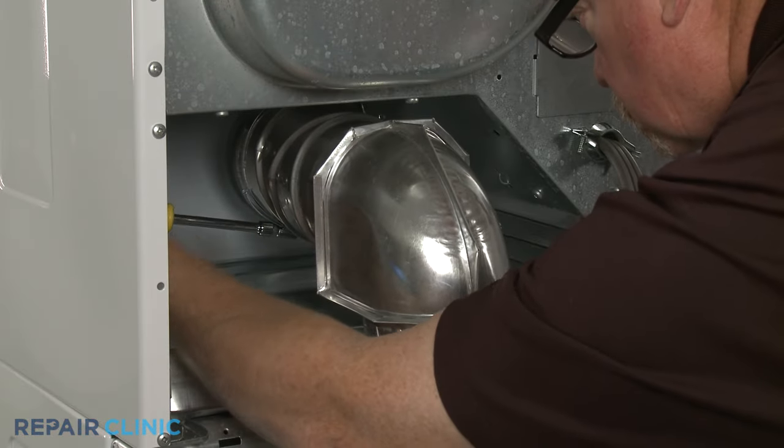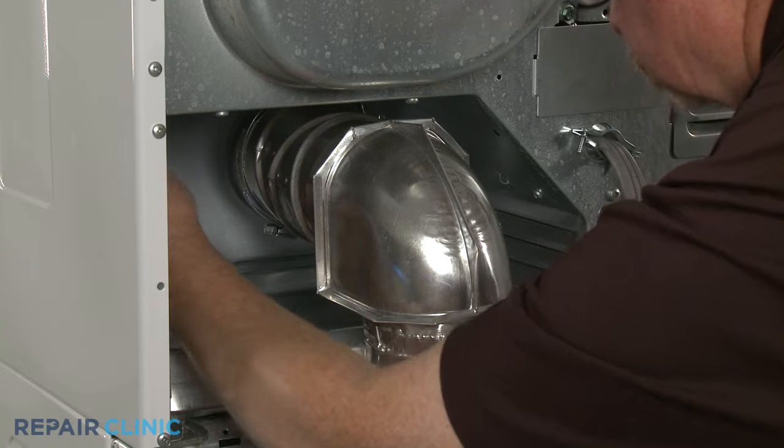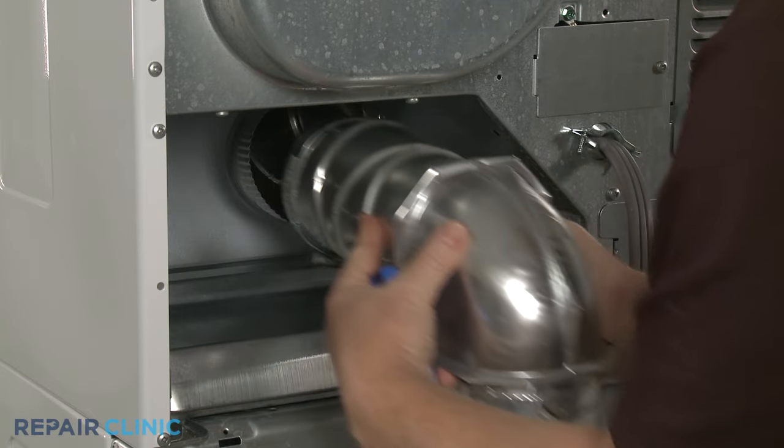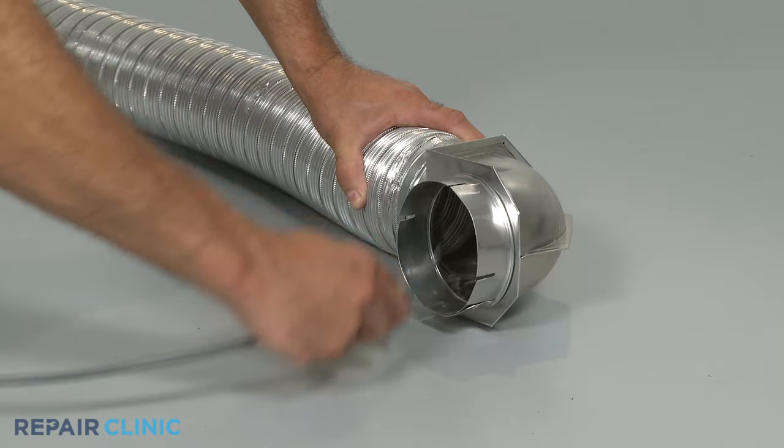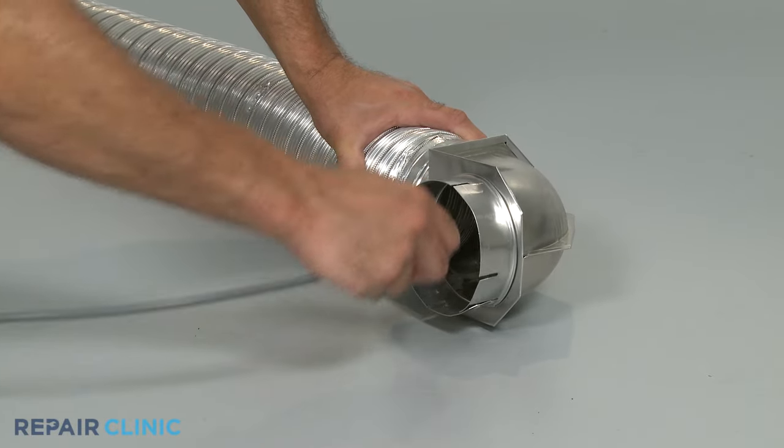Be aware that the failure of the thermal fuse is often caused by the venting system being clogged with lint. To improve airflow, we recommend cleaning out the vent at least once a year.